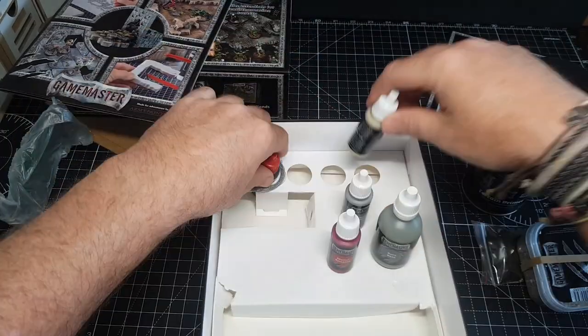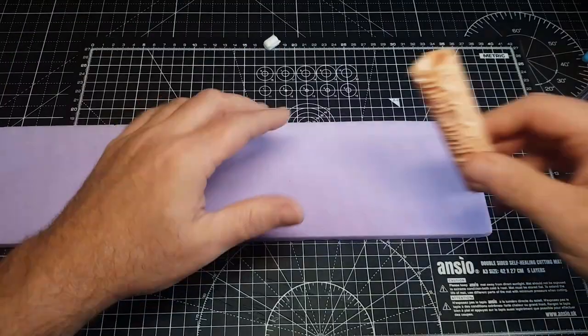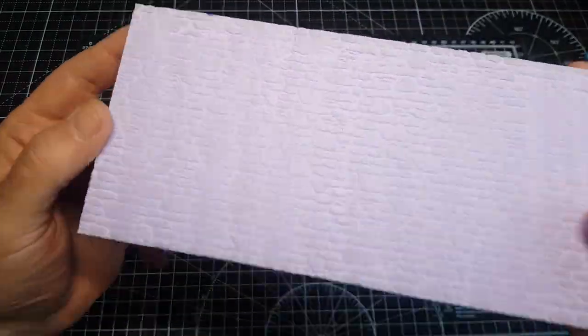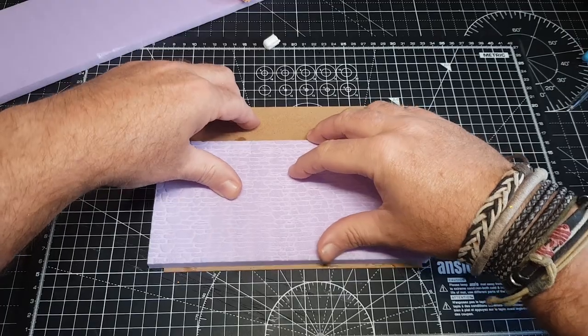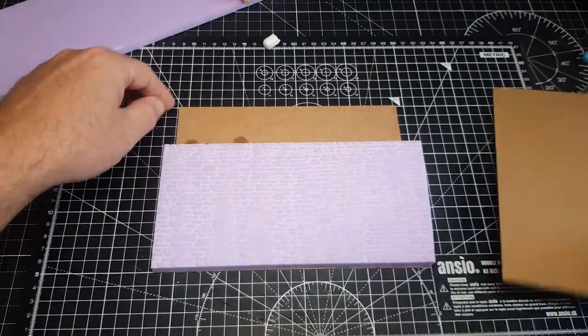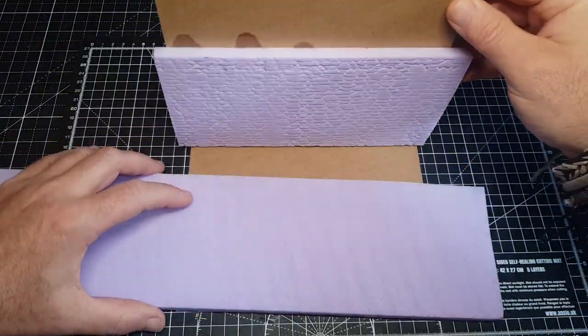I'll be using these throughout this little build, but starting off with the foam and the good old rollers. I'll leave a link in the description for the rollers I've got — I think I've got about eight and they're all pretty good. You just roll it out onto the foam, leave the indentation, and you get a variety of textures from walls and flooring, which is pretty cool.